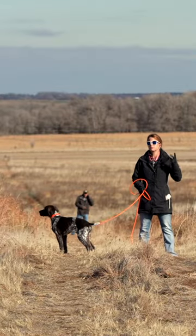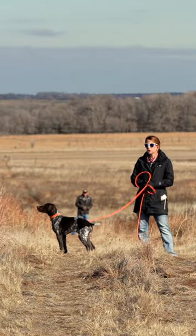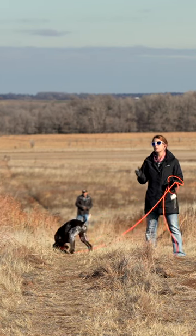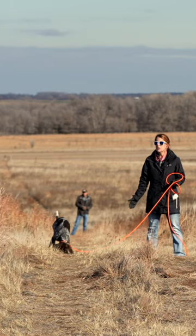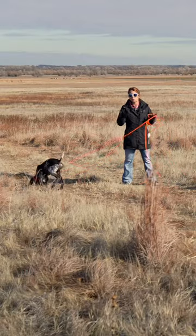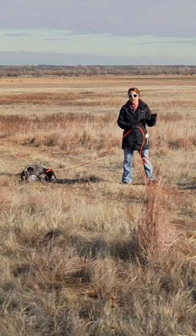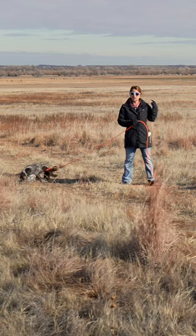Wear hearing protection. Make sure that your gunner, which is Ethan down there, knows your signal for when to fire his blank pistol. We're staying away from buildings so there's no weird echoing or strange report of that gunfire. So he knows my signal.